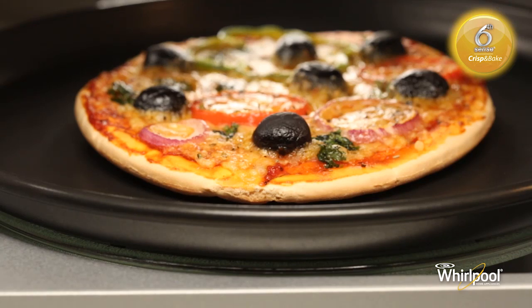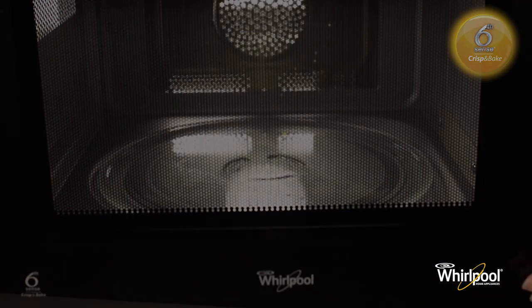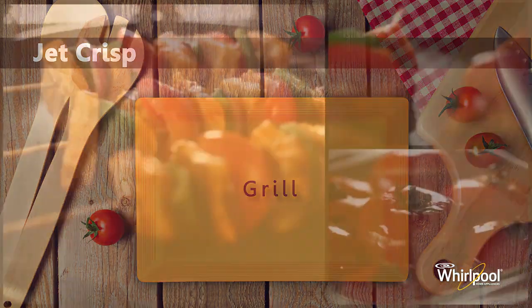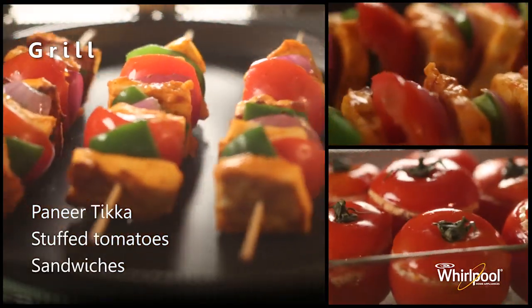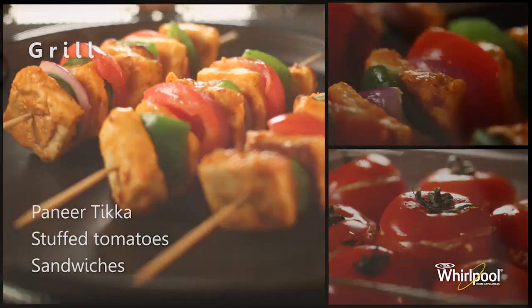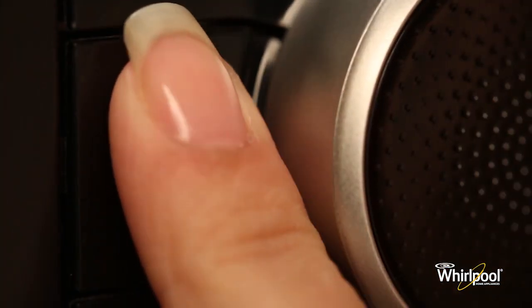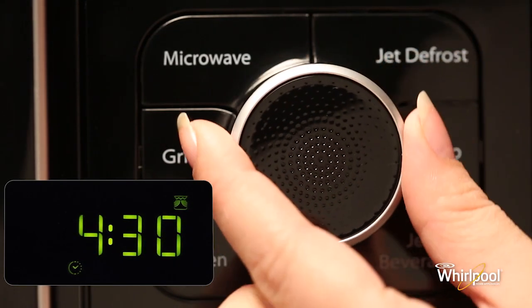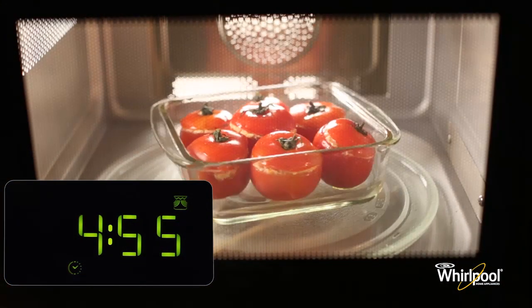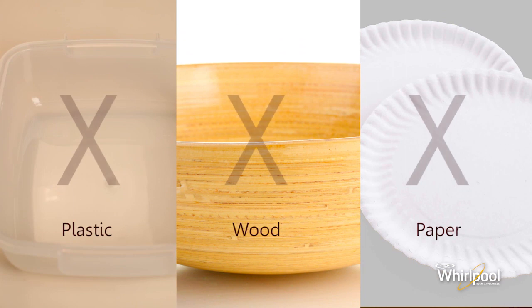The crisp pan becomes very hot while cooking and you should always use the crisp pan handle to take it out. Use the Grill function to quickly give a pleasant brown surface to foods like toast, grilled paneer, sausages and stuffed tomatoes. For best results, use the high rack accessory in this mode. Press the Grill button, turn the adjust knob to set the cooking time, then press the Jet Start button to begin. Do not use plastic, paper or wooden utensils in this mode.